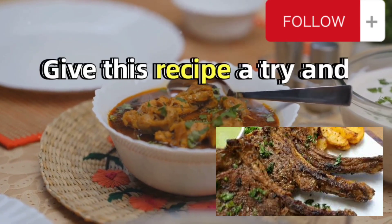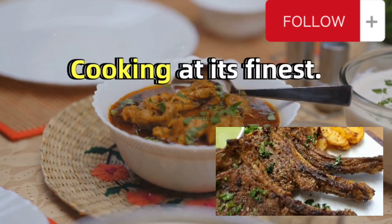So go ahead, give this recipe a try and experience the magic of home cooking at its finest.